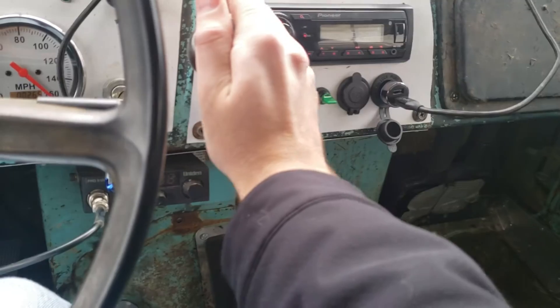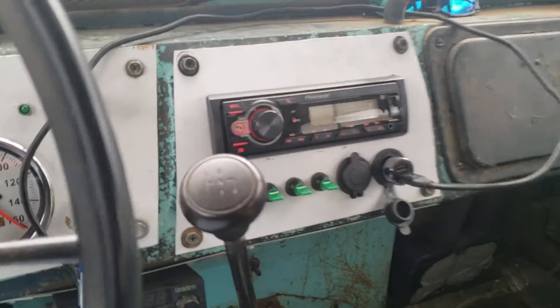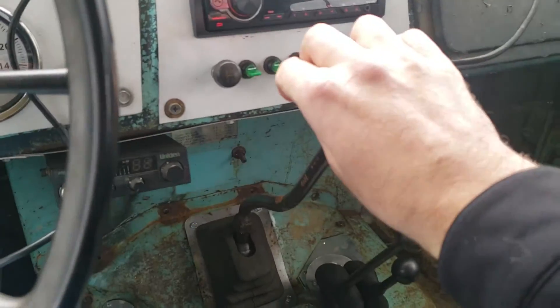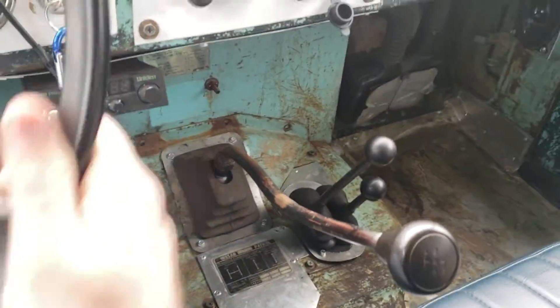So let me give you a little rundown. I can put it in low, take my hand off the shifter, and it'll go fine — it won't pop out. Reverse works fine too, I can do that, it doesn't pop out or anything.